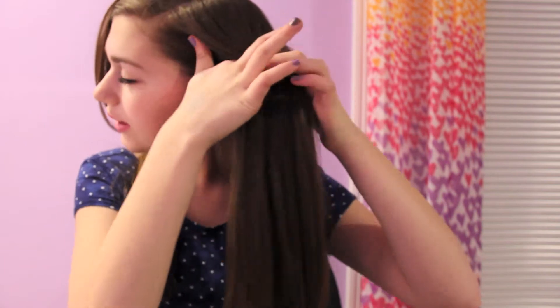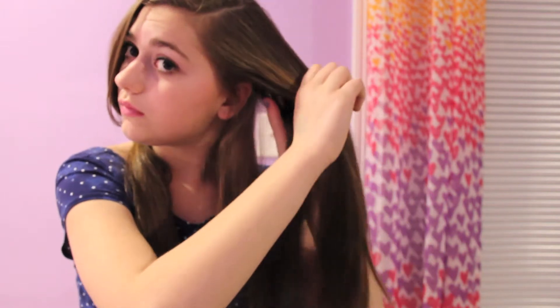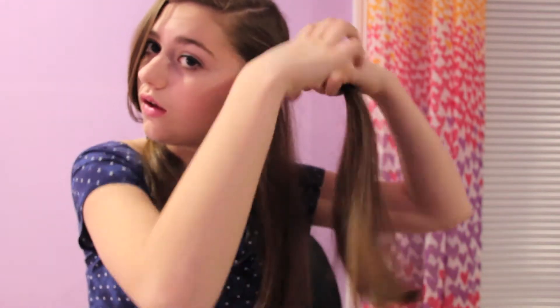I just make sure there's no knots in my hair. And yes, this is my natural hair. Now I'm going to take a small section from the top and twist it and just put it on top of my head — just as long as it's out of your face. Take one of these clips and just clip it.